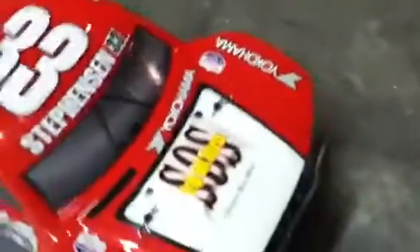Hey, RC Xtreme 3 here. Just got a new body for my car. It's a Losi 10SCT car body — it's the new one, the Jimmy Stevenson.